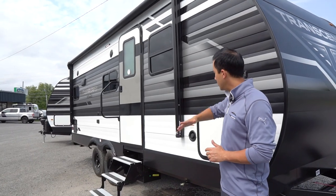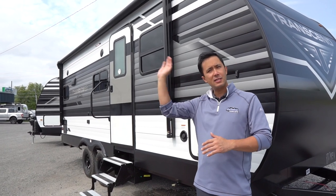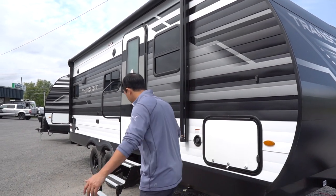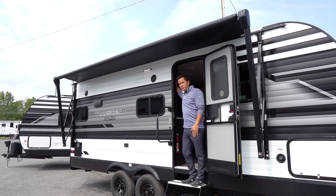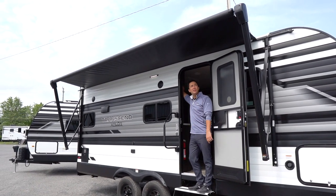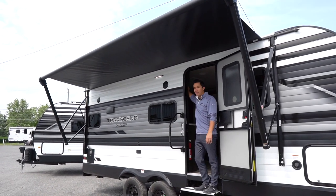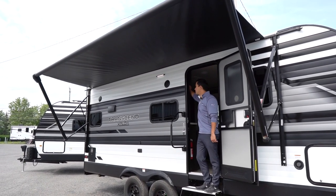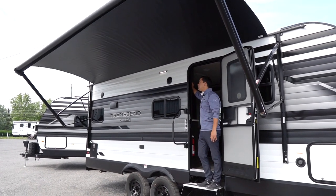Door side awning — it is a power electric awning by Lippert. You just have to touch the button and it's going to go out. You don't even need to put down your coffee in the morning. As long as you can reach this button and have 12-volt power, you're in business. This awning goes out eight feet and spans 17 feet.